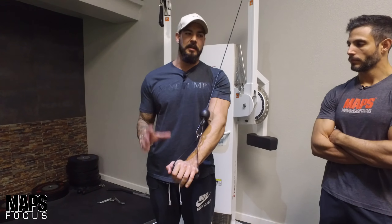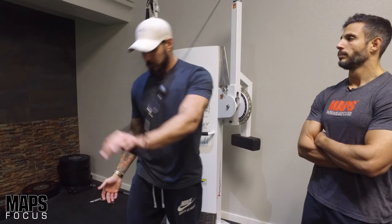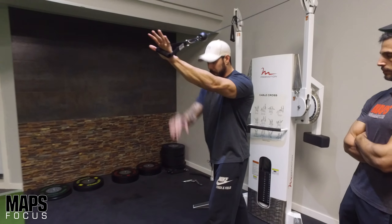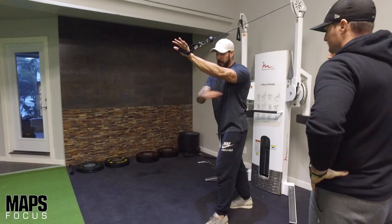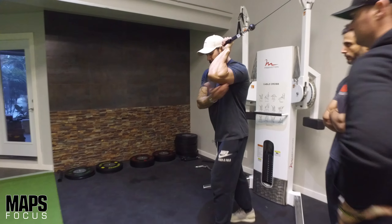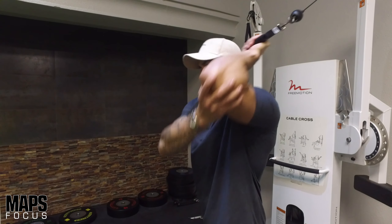I like to do single arm - you can do both arms, but I like focus sessions so I'm really trying to keep myself stabilized and focus on the area I'm trying to pump blood to. I'll get into a split stance, I want my elbow perpendicular to the floor, and I'll take the opposite arm to hold that elbow into position. I let the cable pull all the way back.